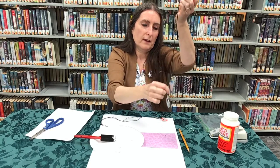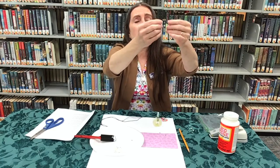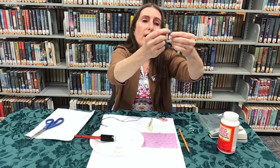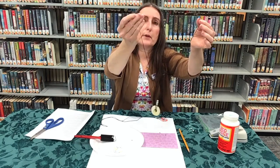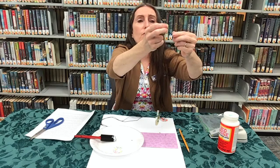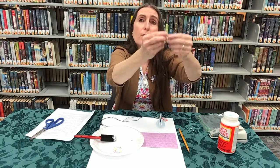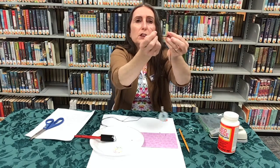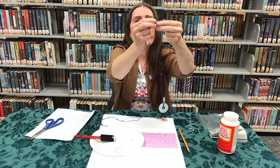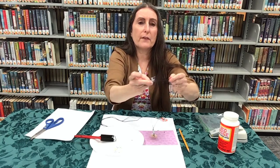Thread your two ends through that last metal bead and that's your necklace. Now for the final step, take the two ends and tie this just like the beginning step of tying your shoes. Cross them over like an X, fold under once — and then do it again. This is called a surgeon's knot, and it's going to hold better so the necklace doesn't break when you're wearing it.